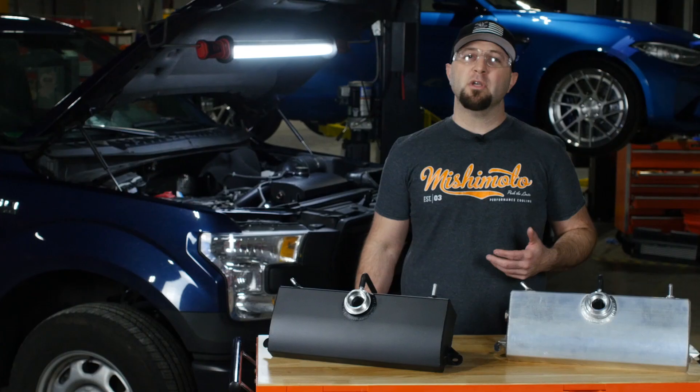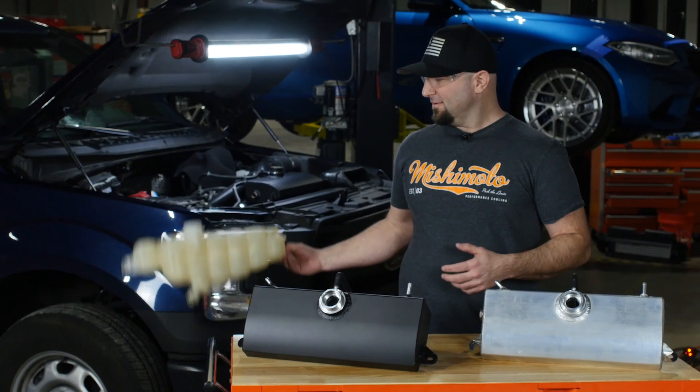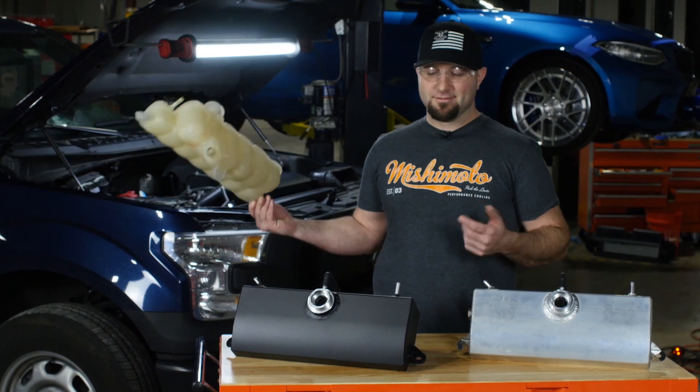So if you want to add a little more cooling capacity to your F-150 and ditch this ugly thing, we've got you covered.